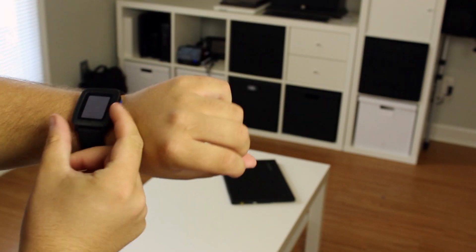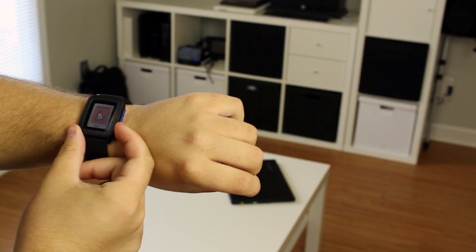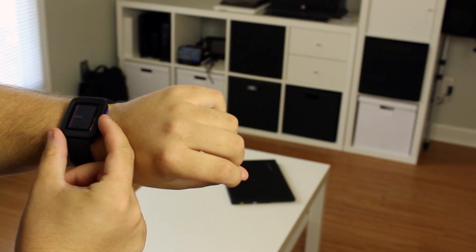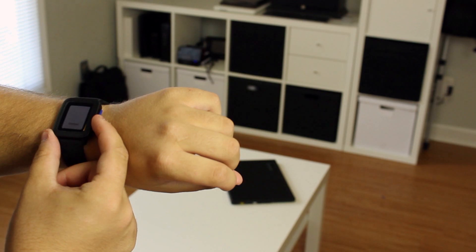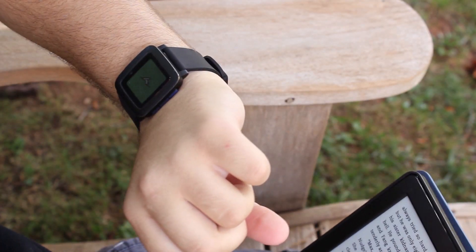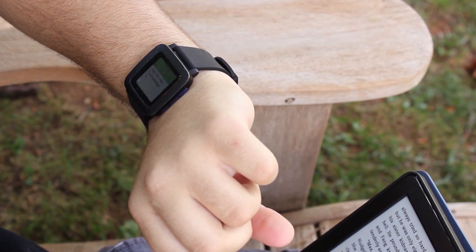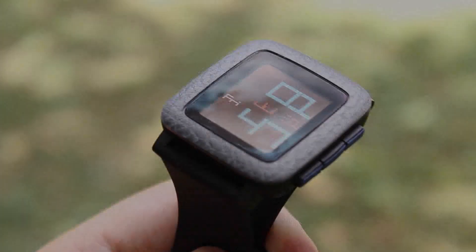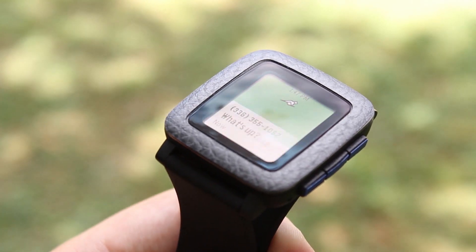Aside from Timeline UI, the Pebble Time software also includes new animations between different screens, which, at least in my opinion, kind of hinder the watch a little bit more than they help it. Each animation simply feels like it takes too long and is just unnecessary. Half the time when I receive a new notification, I lift my wrist to see the end of an animation when all I want to see is my notification. I wouldn't have a problem with the animations if I could speed them up or turn them off, but sadly, I can't do that — at least not yet.